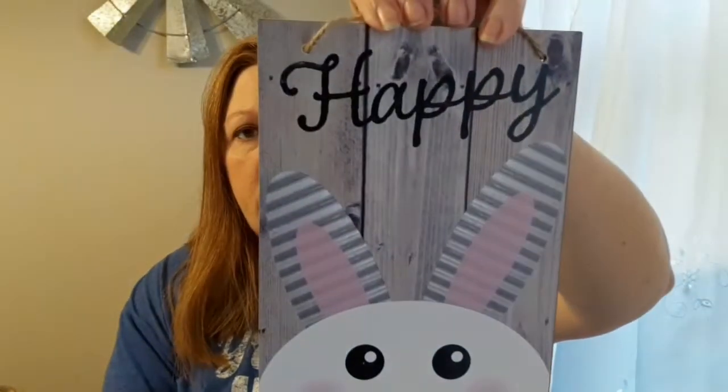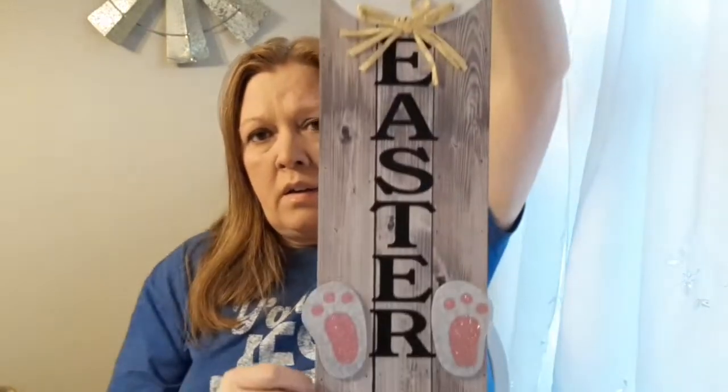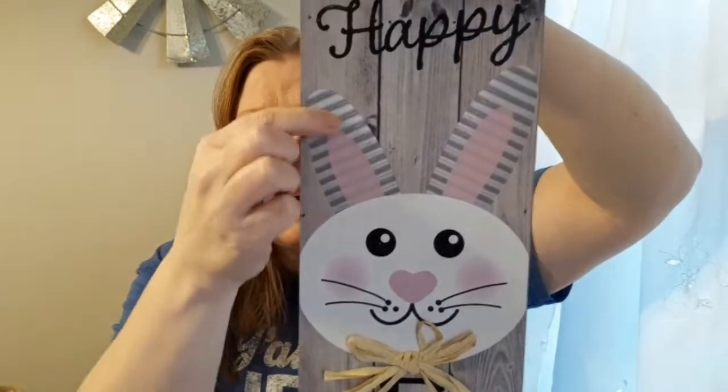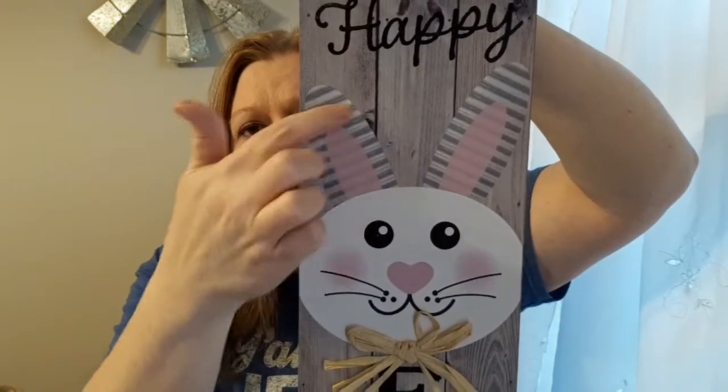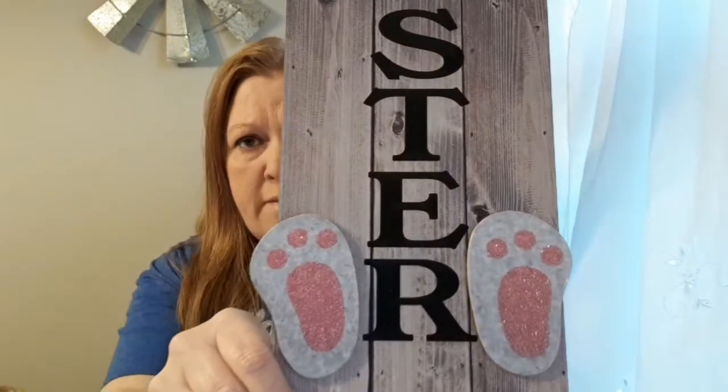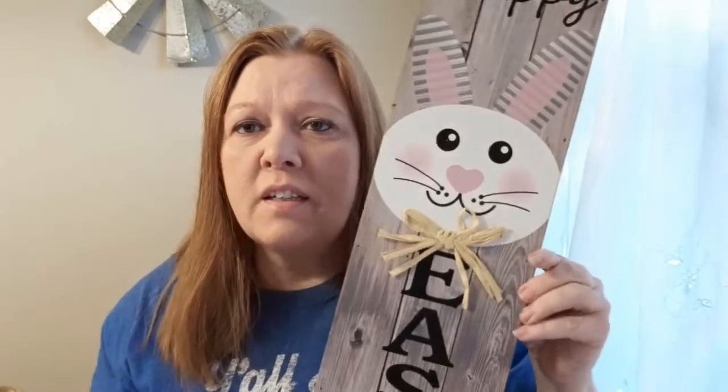This second one has a darker faux wood background and also says 'Happy Easter,' but it's just the little bunny face with ears that look galvanized — it's a painting or sticker effect — and then his little bunny feet at the bottom. I think it's really cute and it doesn't need any DIYing; you could just hang it up or sit it on your covered porch for Easter decor. Those were on my wish list.